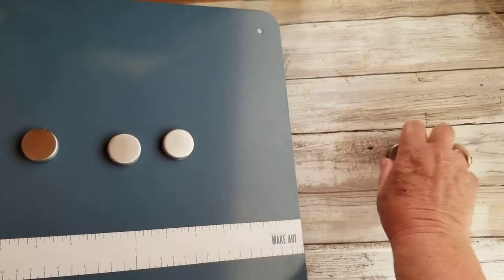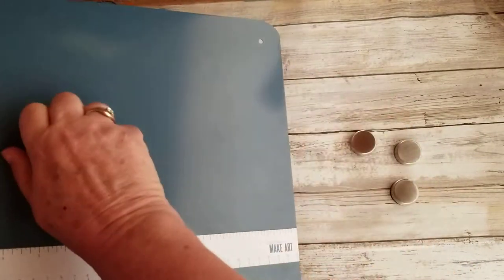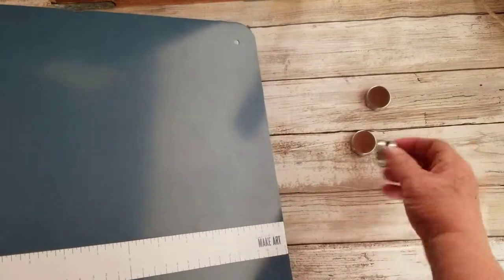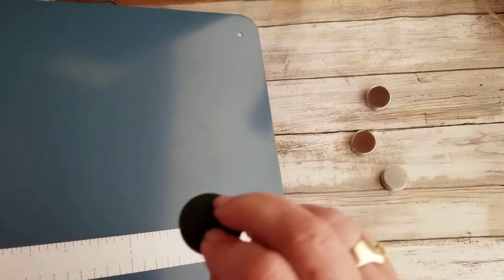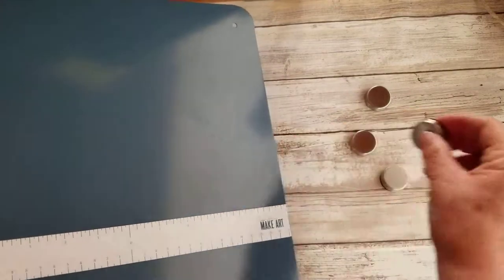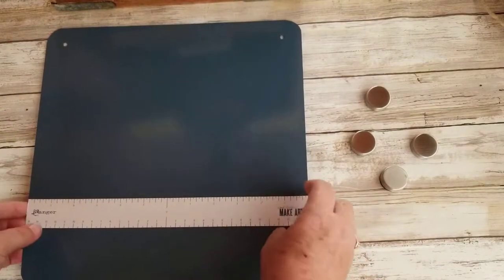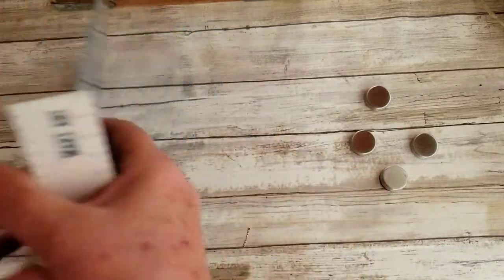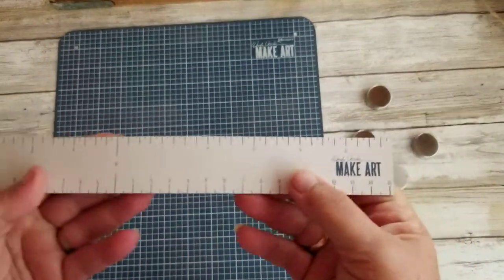It has four brushed aluminum magnets. They're pretty strong, but they don't pinch your fingers like the other ones. You can put them together, but you can slide them apart as well. And they have a soft rubber piece on the bottom. Here's the ruler — let's turn this back over.